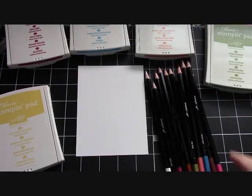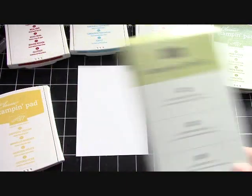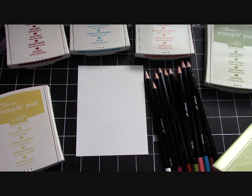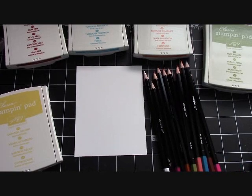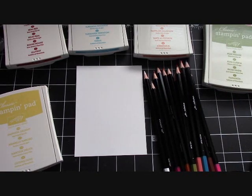Let's start to stamp. I used our watercolor pencils to do all the coloring with, and I didn't use any water. So you don't have to worry about using a black archival ink. I just colored. But you can, of course, use a black archival ink and then do any kind of watercolor coloring that you'd like.